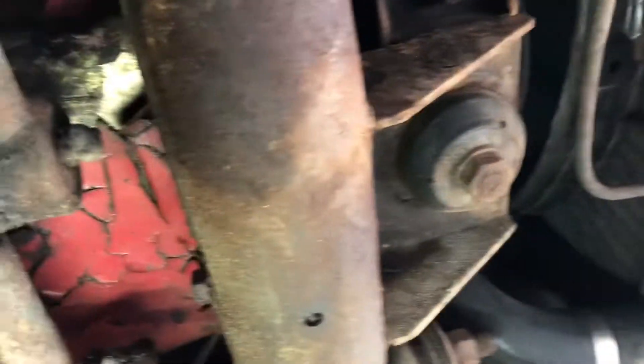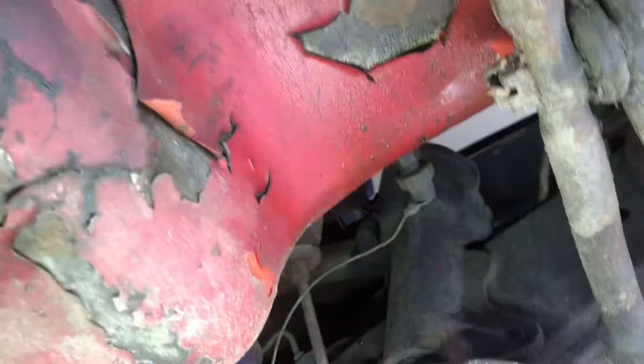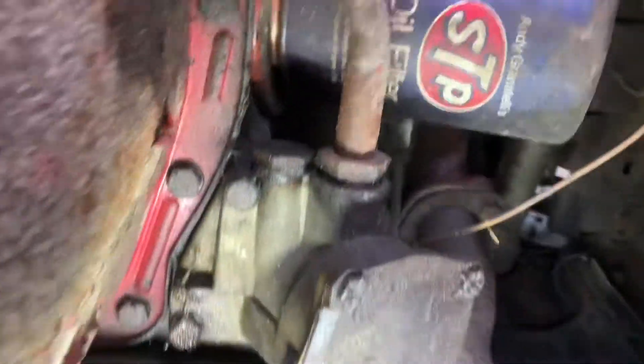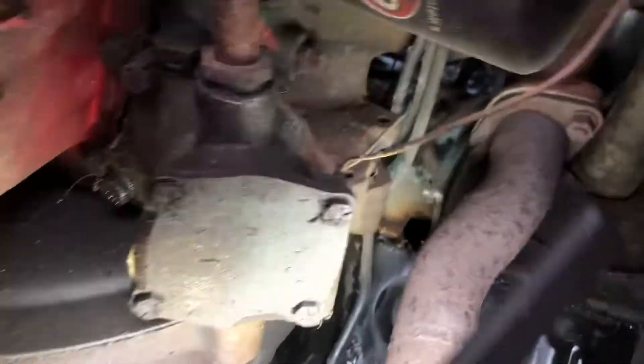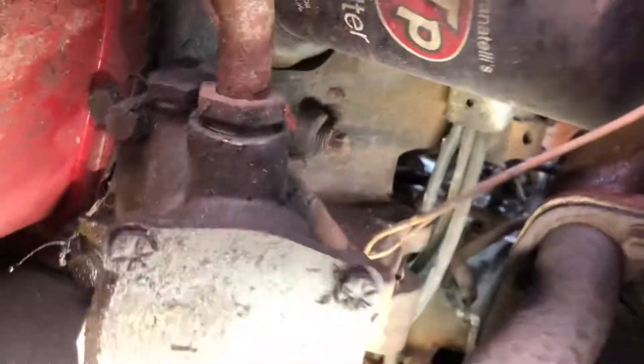Control arms all look pretty good with the exception of the bushings of course. I assume that's an oil pump.